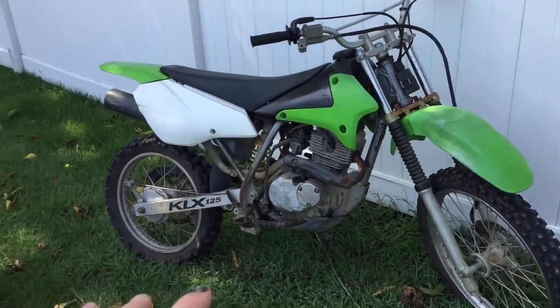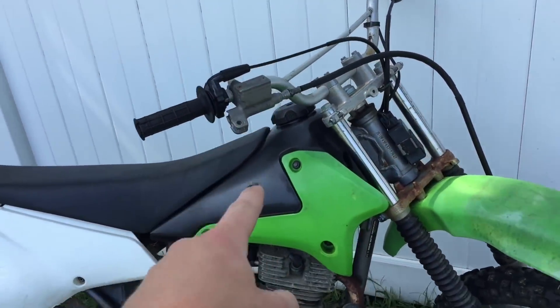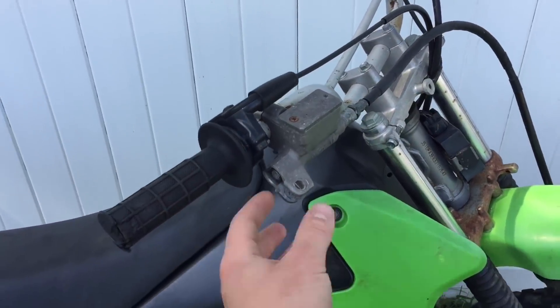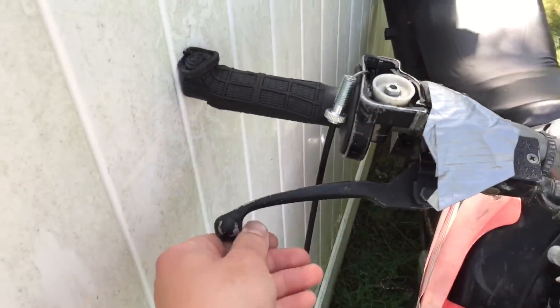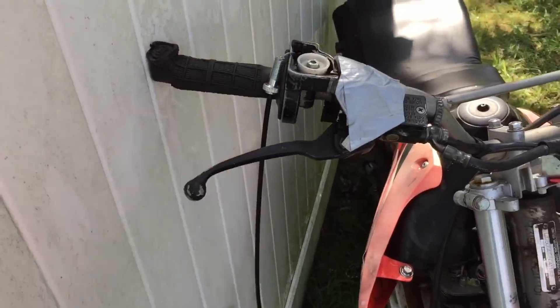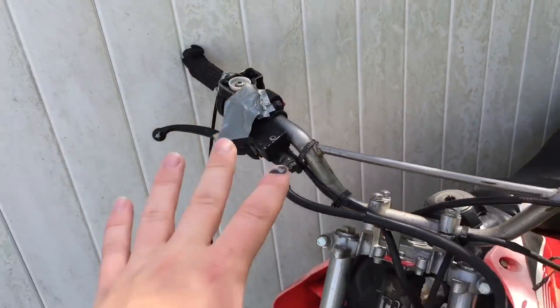Both bikes need some stuff before we go. I need to fill both of them up with gas, fill up the Kawasaki's rear tire a little bit since it's low, and also this thing doesn't have a front brake lever. I'm going to come over to the United Motors DTF 150 and rob the front brake lever off of this, transfer it over onto the Kawasaki. It should match right up and then we'll have front brakes on the Kawasaki. Let's get the brakes done first.